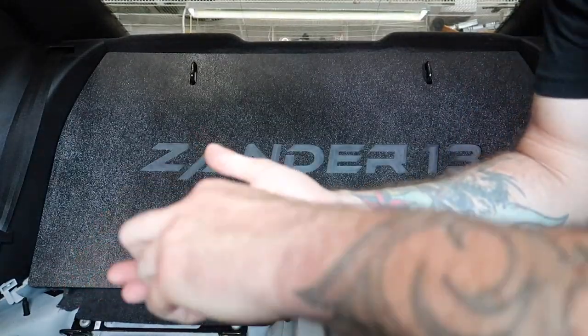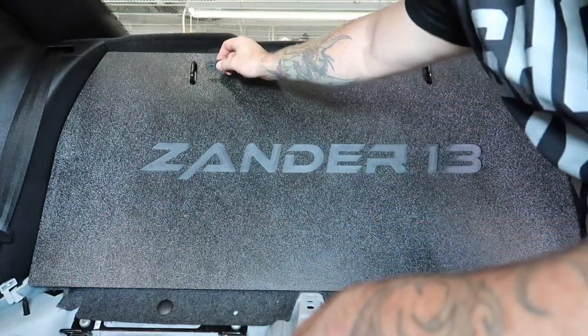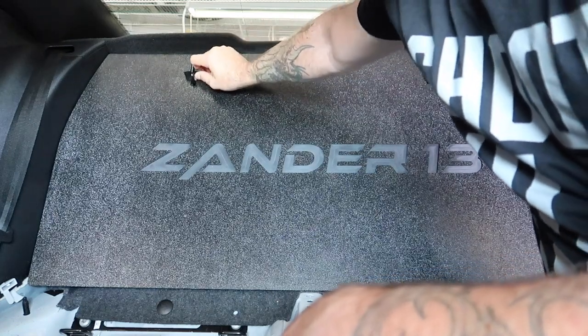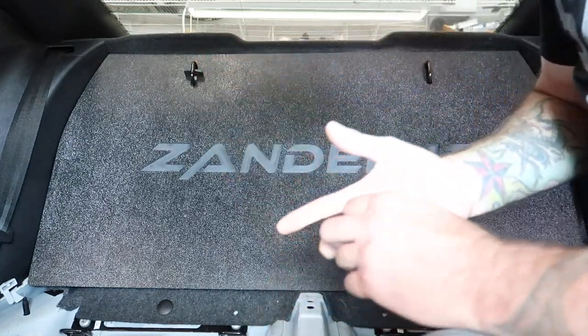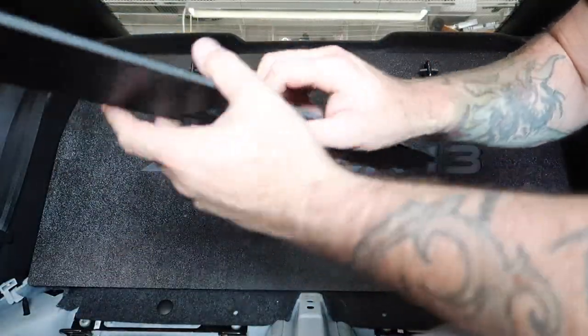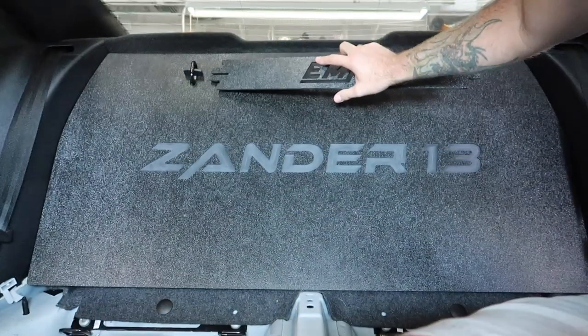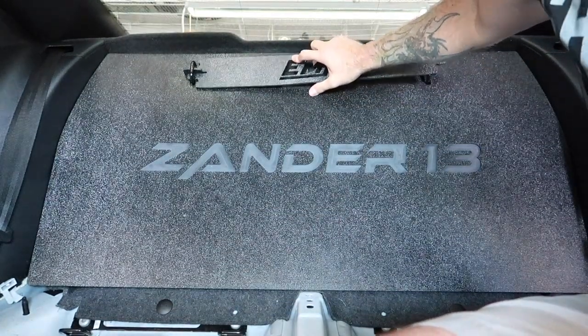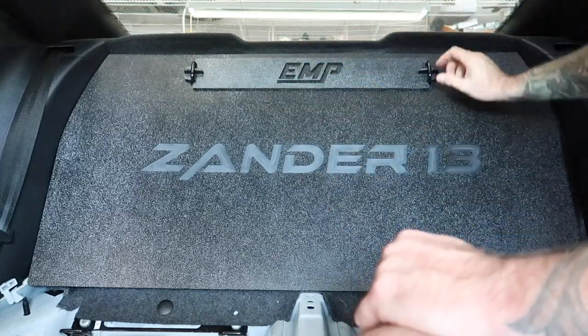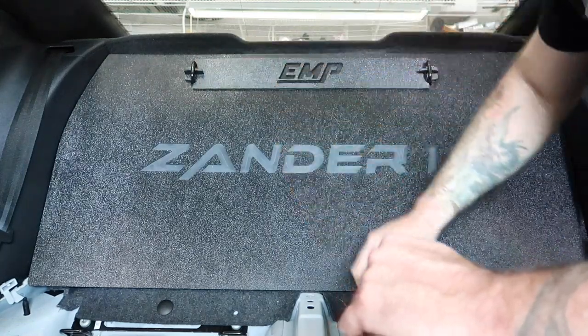Then you've got these little spacers that are literally going to go in here to kind of lock it down in place. The icing on the cake is this other plastic bracket — it's going to dress it up and keep those tabs in place, just like that. It's nice and tight and not going to go anywhere or rattle.